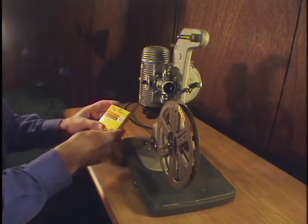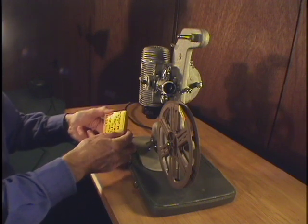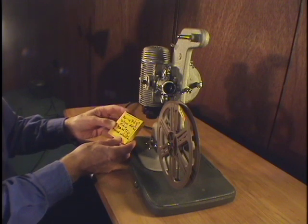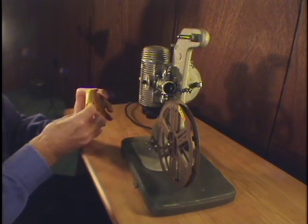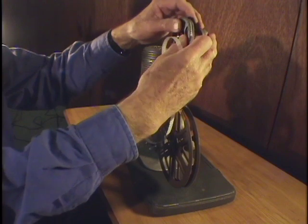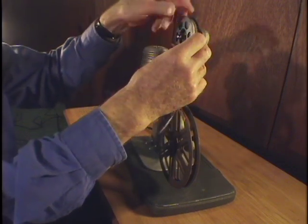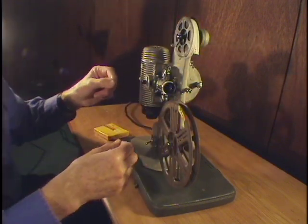It's showtime! I found this film — regular 8mm film — and I'm ready to put it in this old projector that I've inherited from my father. The 8mm reel fits on the 8mm spindle, and we're all set to go.